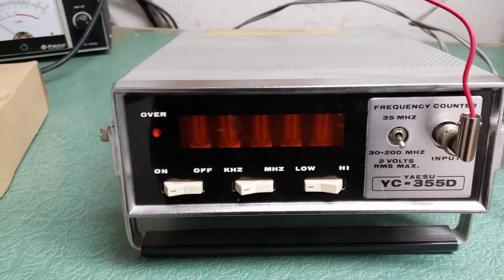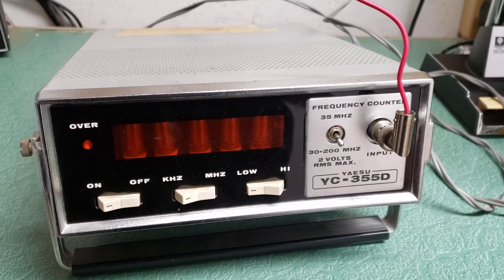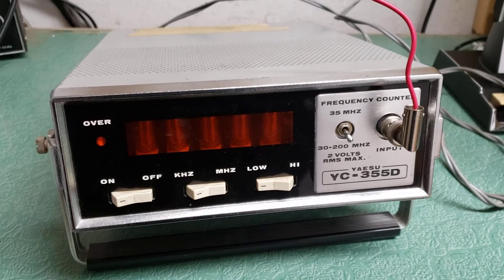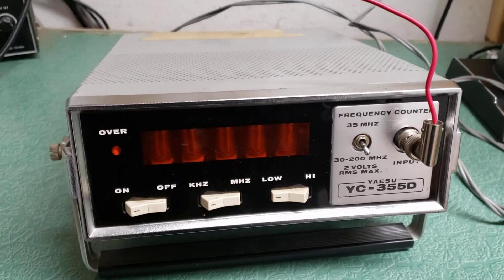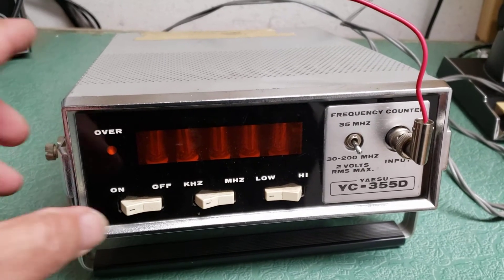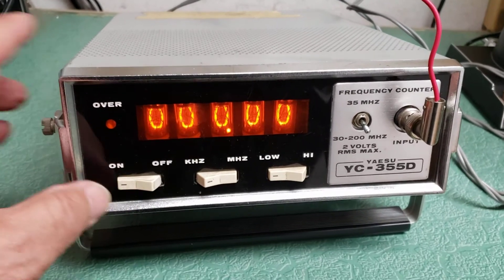This is a very brief video showing the Yaesu model YC-355D frequency counter. I did want to show you that it is working. This is the Nixie tube frequency counter, and we're going to go ahead and turn it on here. As you can see, it lights up nicely.